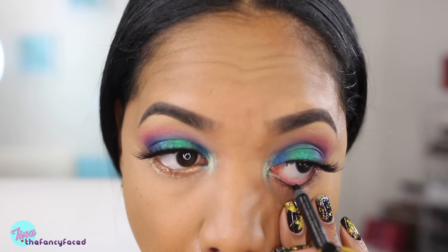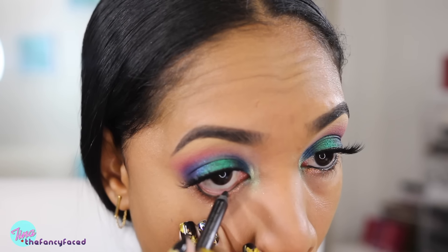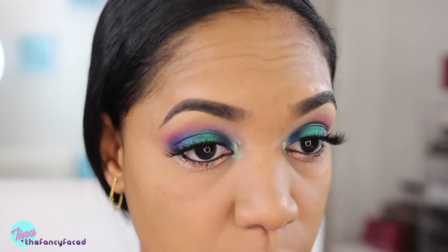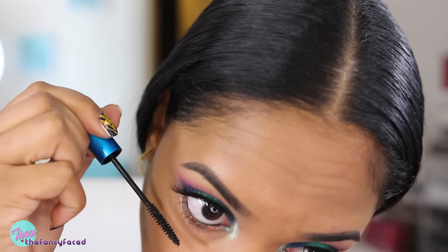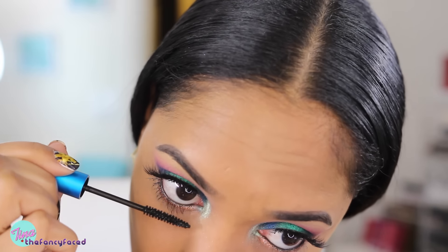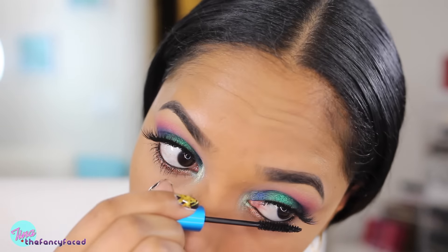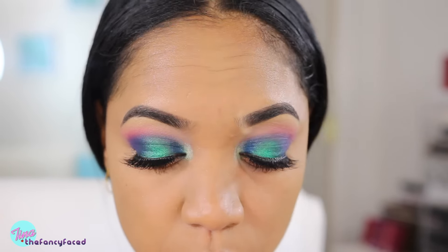I'll line my lower waterline using my Urban Decay 24-7 glide-on pencil in the shade Perversion, which is just an ultra black shade. Then I'll grab my lower lash mascara — this is my MAC Extended Play Giga Black Lash Mascara. I really love this mascara for my lower lashes because it grabs onto those little fine lashes and really makes them stand out.